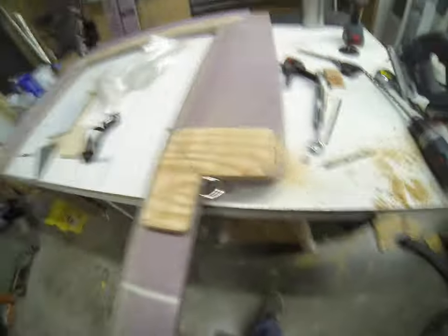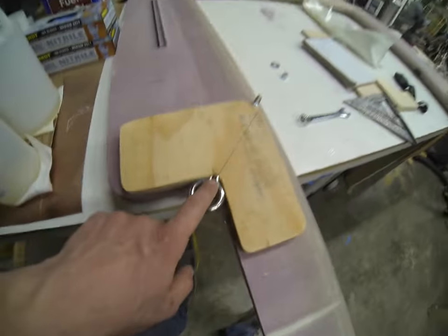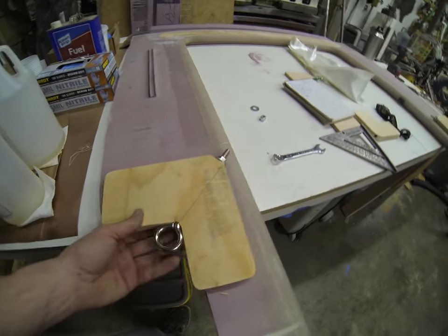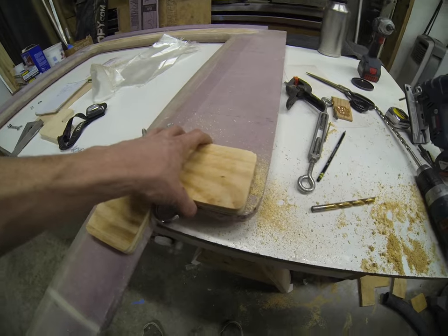Got a little lost in the sauce there, but I'm bringing it back. Part of me wants to go over there and take that up pretty quick, but I think by the time you're spreading this stainless eye bolt, you've definitely torn through the fiberglass. You need to cut these pockets. So we'll be doing that next.